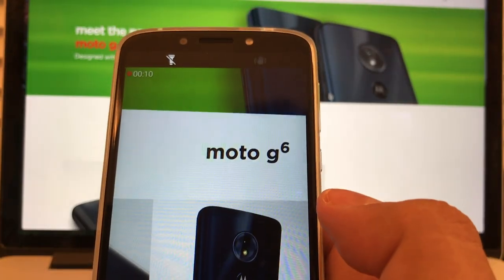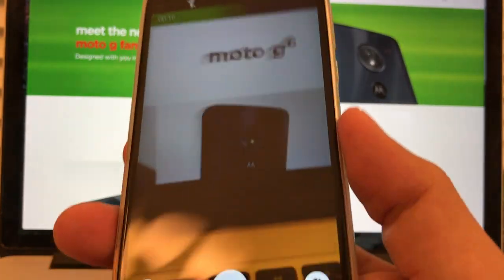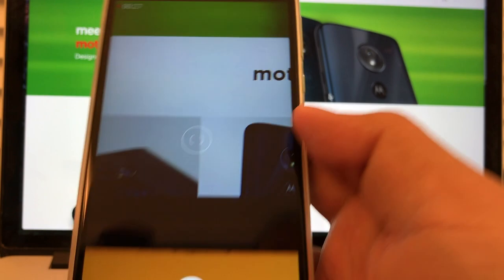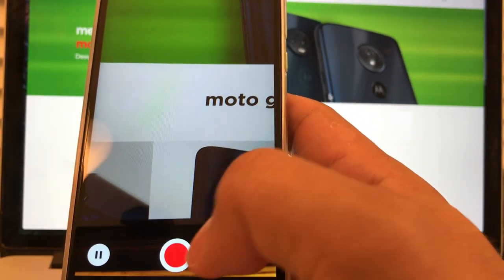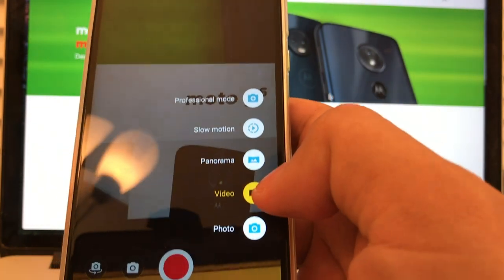What happens if I try to switch cameras while recording? The flash chop gesture — let's see. No, it did not work. I think when you're doing video, that gesture doesn't work. I'm going to stop the recording and click back again. So that's the video mode.